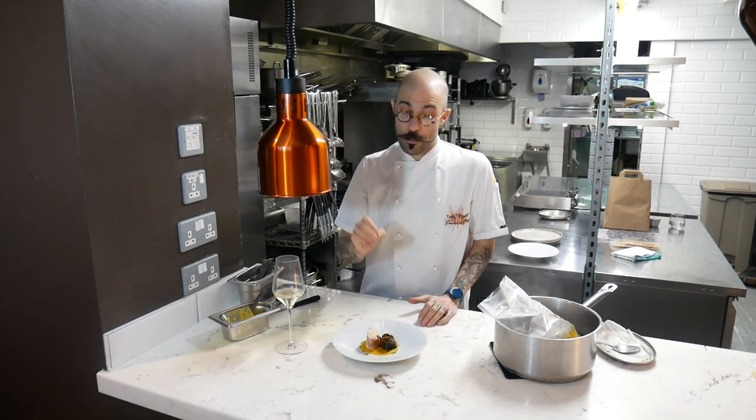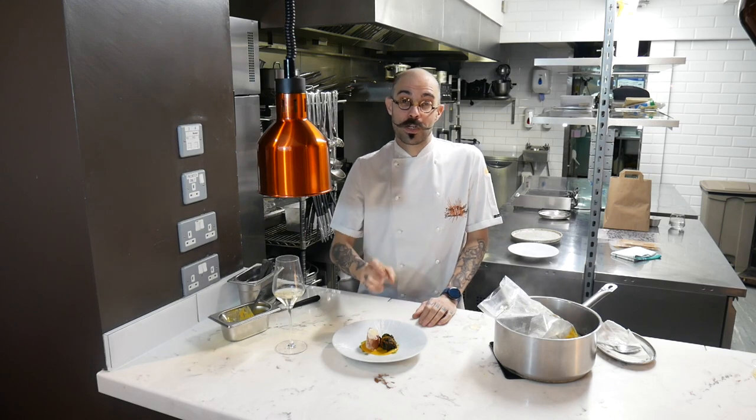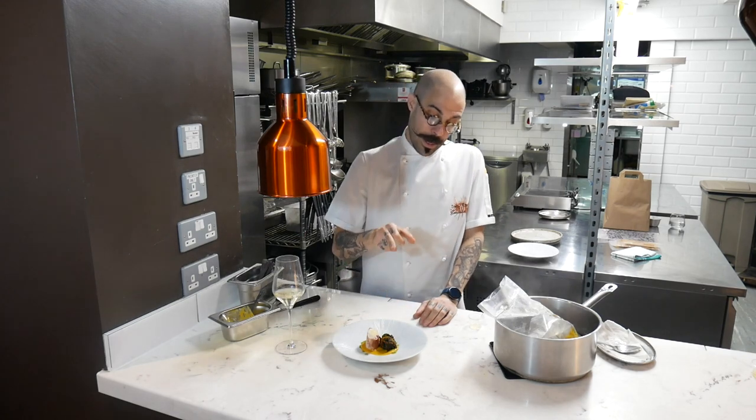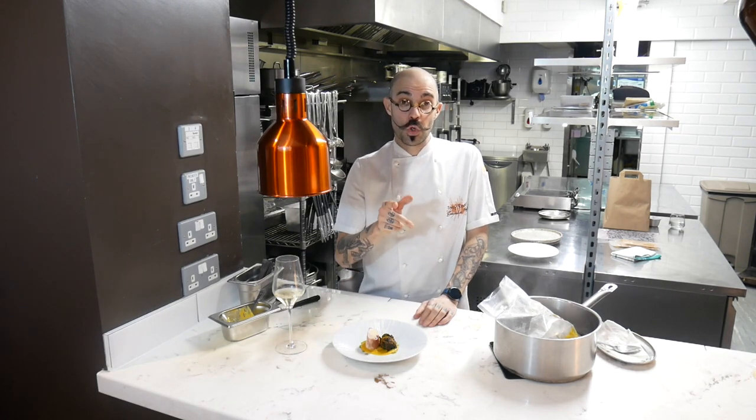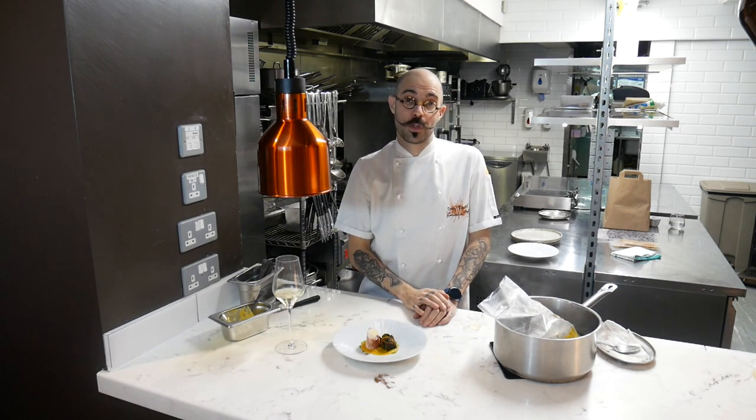That is going to season the monkfish with a lovely bit of acidity. This is a dish — really simple. Monkfish wrapped in parma ham, butternut squash purée, slightly spiced, and then that spinach and onion pecora. We've got the coriander oil and lemon pearls. Enjoy, and tune in in a minute for the main courses.